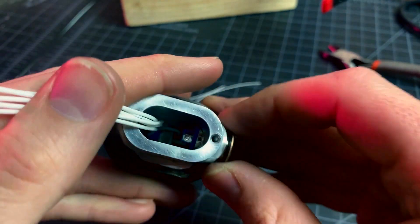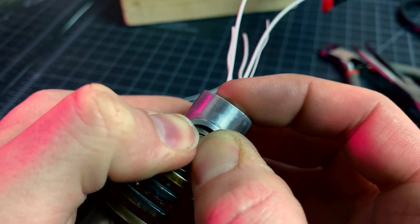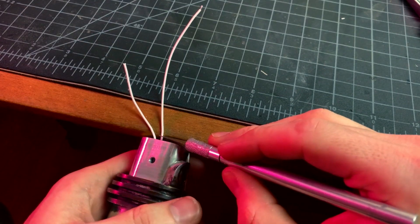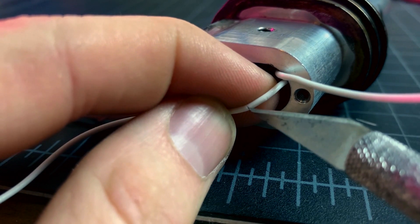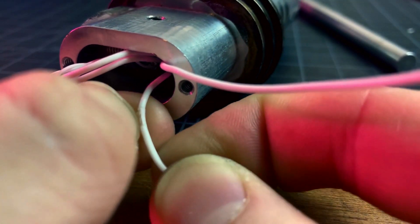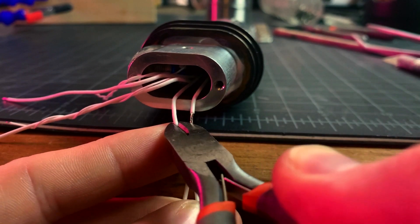Time for the activation switch. After screwing it into place in the hilt, I solder up its wires. Now if you're paying close attention, you'll notice I'm deviating a bit from my wiring diagram. I've chosen to create this splice between the switch and the battery, rather than the connector and the switch, for obvious space restriction with the latter option.